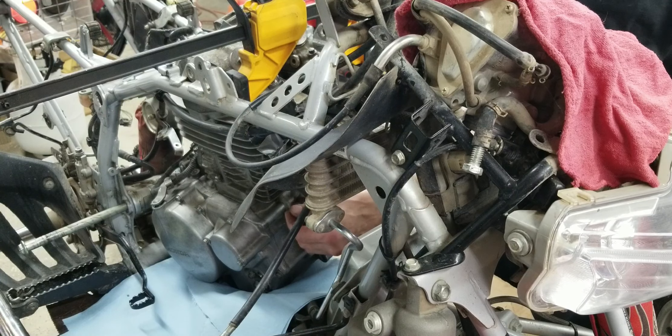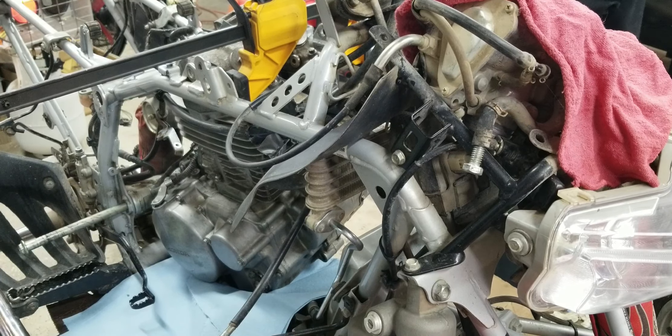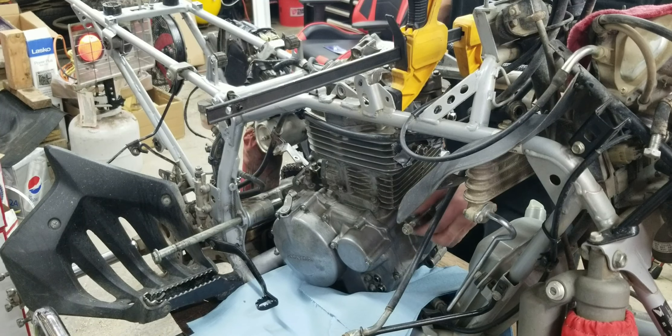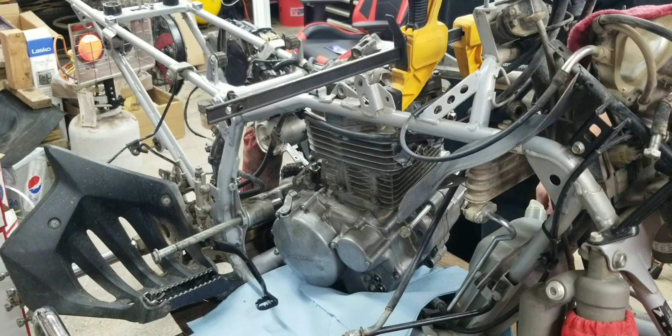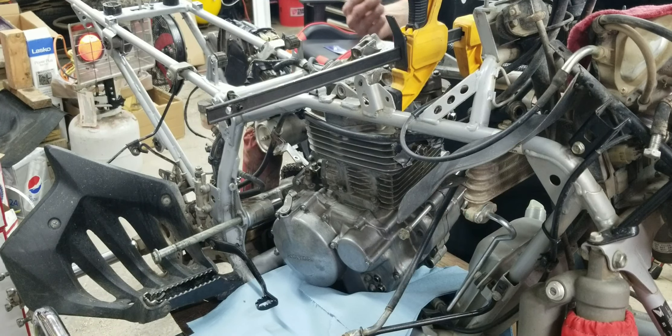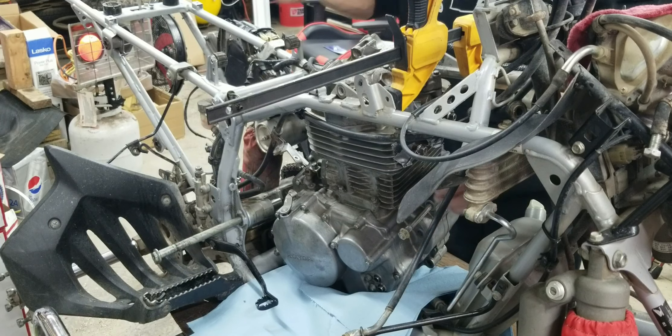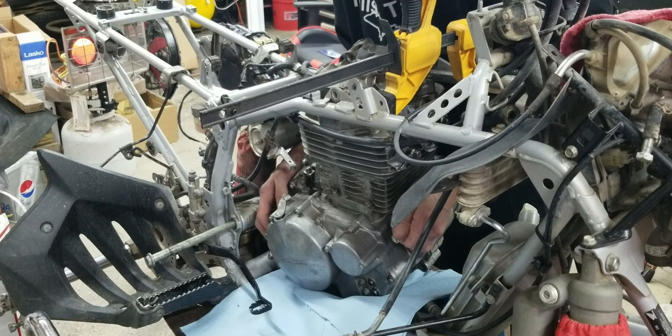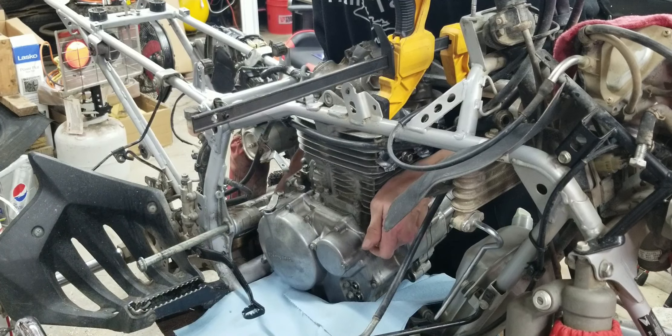Put an engine bolt through here to give me a little extra leverage right here. We got it in about right where we want it — I stuck a motor mount bolt in the front to give me a little bit of leverage. I moved the quad a little closer to me on this table so that I'm not leaning way over, stressing my back, so I can get a little better leverage with it.